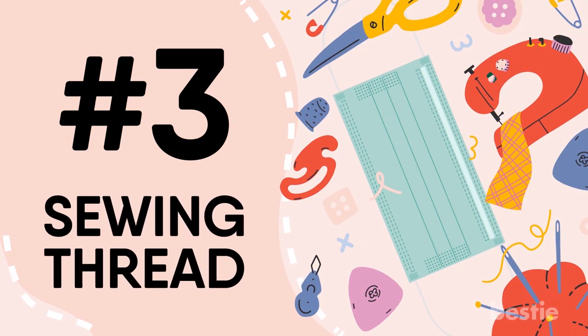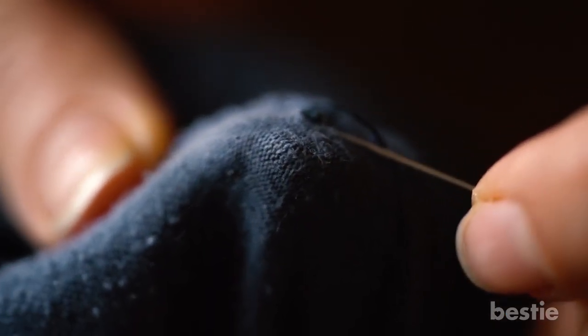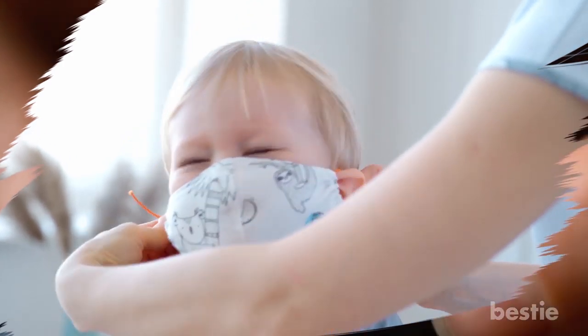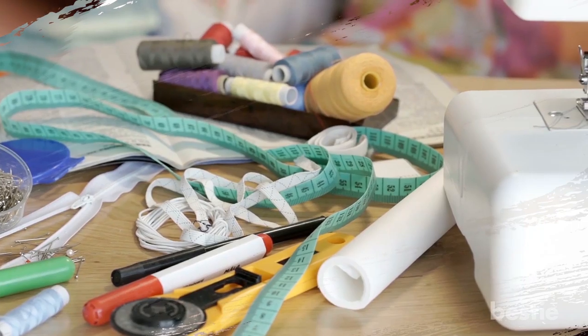3. Sewing Thread. This will help you put the strap and mask together. A weaker sewing thread isn't good for the mask. You will need it in order to sew the mask, especially if you plan to add a filter to the front. Now that we have all the material required to make a DIY mask, it's time for us to go through the tools we would need.